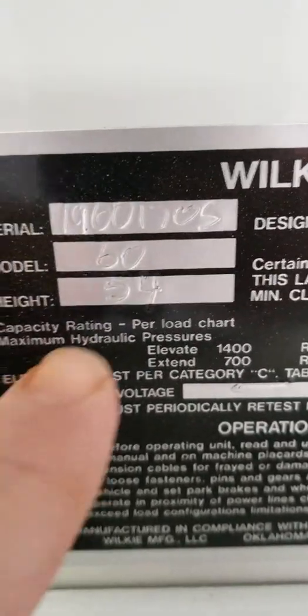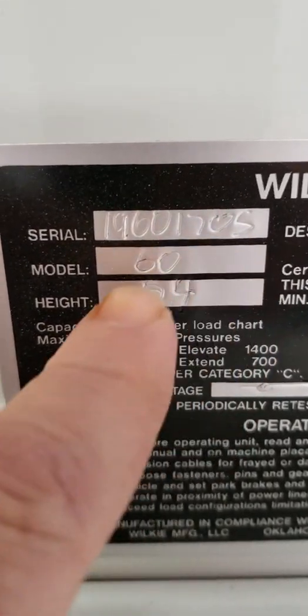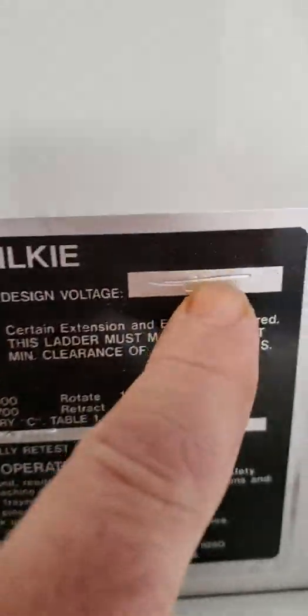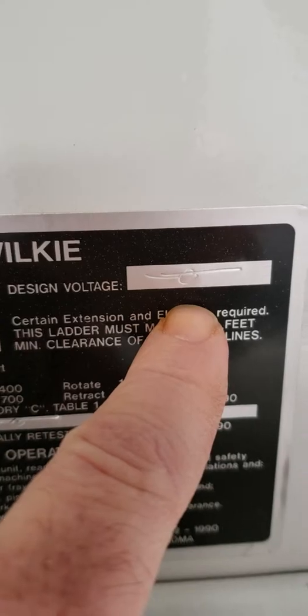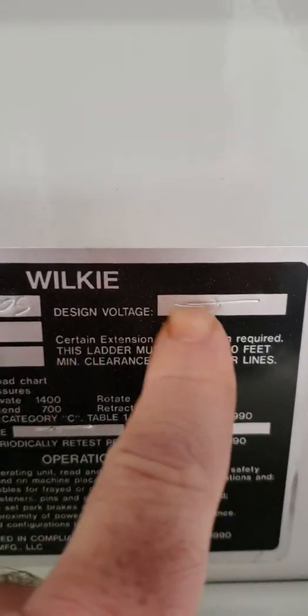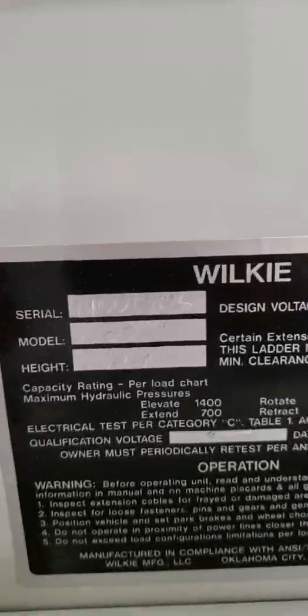On that decal you'll notice there's a serial number, the model, your height, and if it was rated for a voltage — if it was dialectically rated. This one obviously is not.